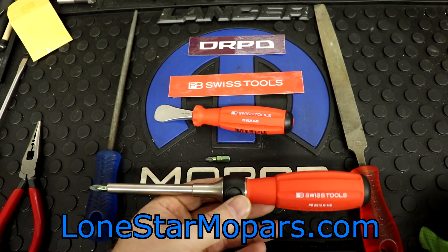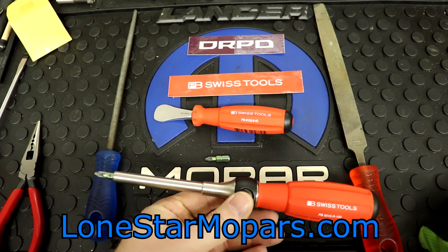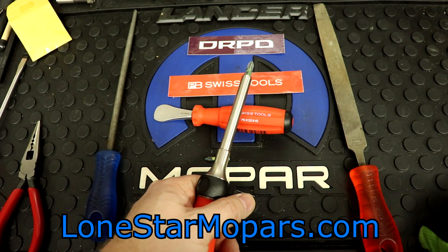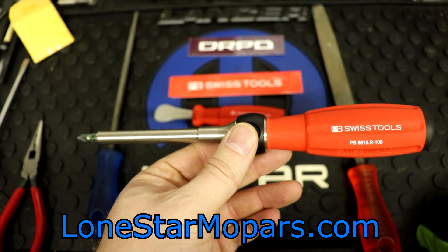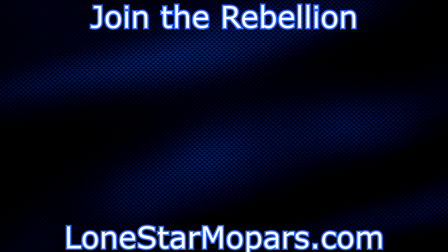If you have not already, I encourage you to subscribe, and if you subscribe, ring the bell. Grab your PB Swiss file handle, stab them on two files. We've got new videos every Wednesday and Saturday at 9 a.m. Texas time. Thanks so much for watching — I hope to catch you back here for more action from the show.